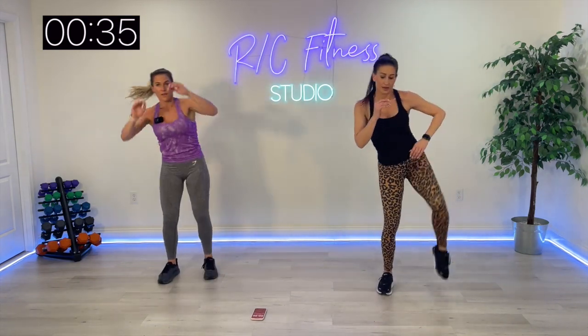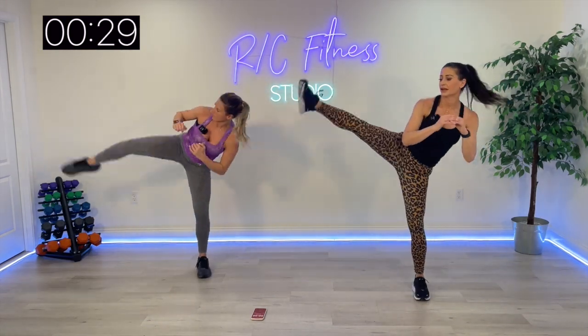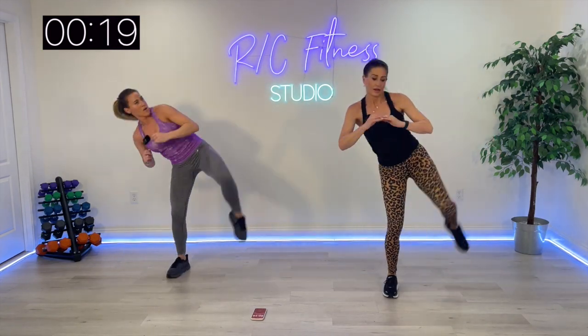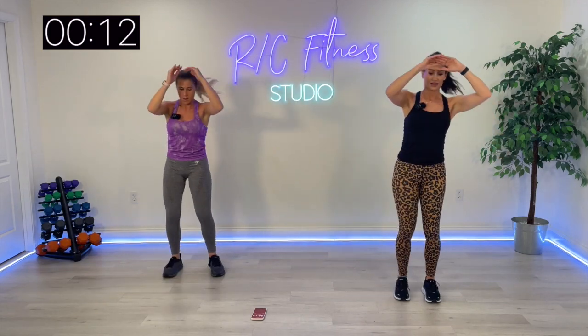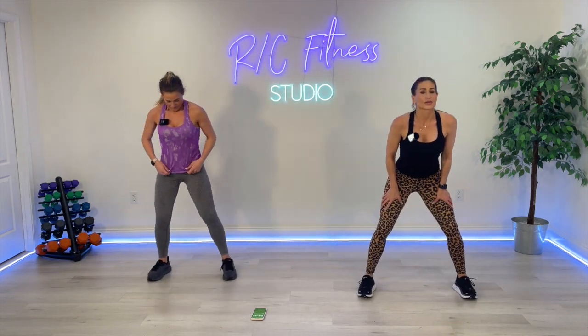Knee kick. Four, heel click. Four, step in. 40 seconds — come on, you can do this. We're on the last round. Ready.